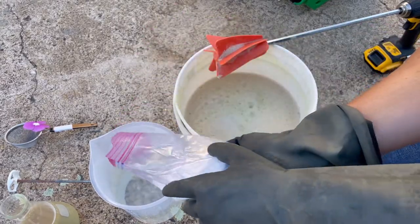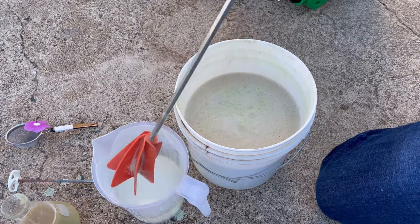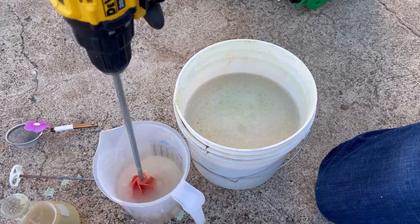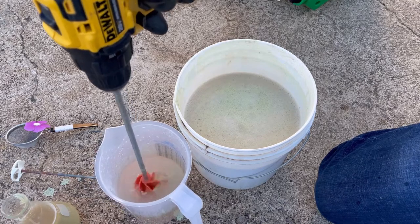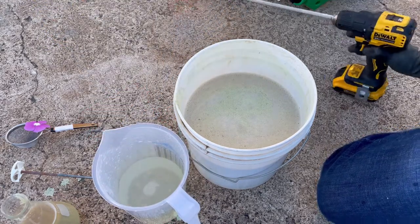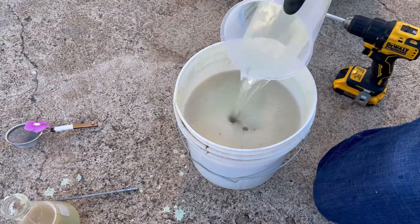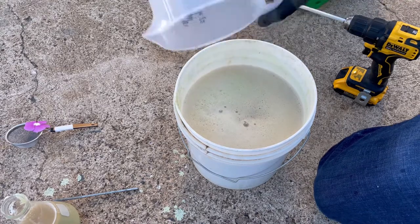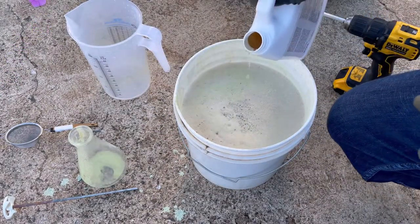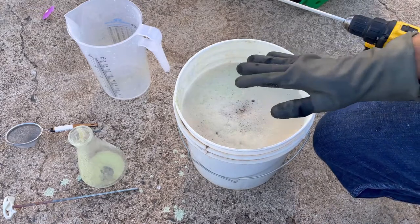For the citric acid, I'm going to pour it into this container first with some warm water — it helps to dissolve it much quicker. Just like that, the citric acid is dissolved. I'll go ahead and add it into the mix. I'm going to add just a little bit more Pantera, just for the heck of it, as I really want this mixture to get down into the soil. It's starting to foam a little, so I'm going to go ahead and get my anti-foamer.